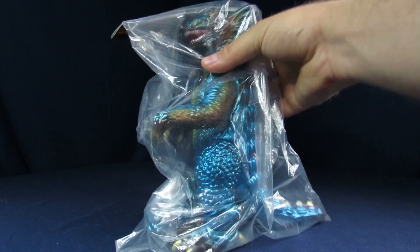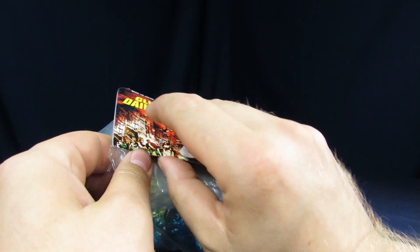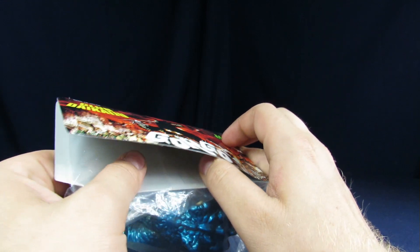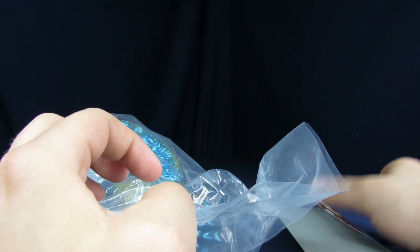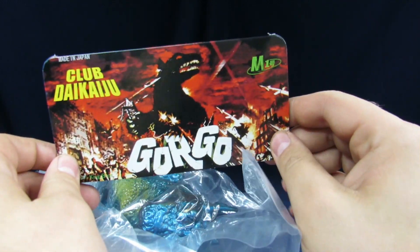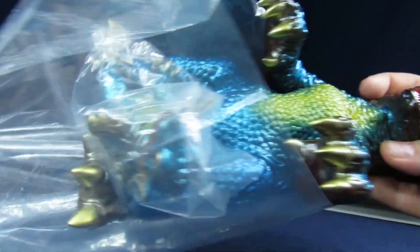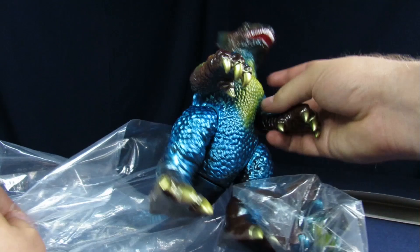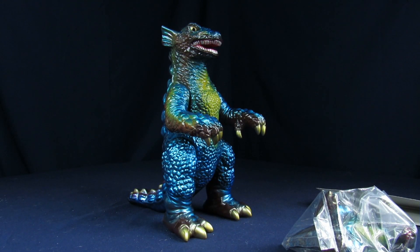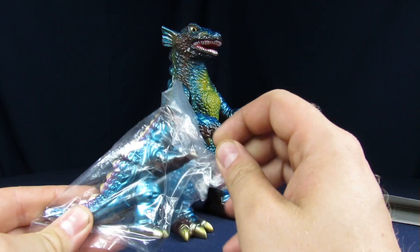We're just going to get into it. This is going to be the simplest destroy-in-the-package because we're going to keep the card and probably the bag too. We usually keep the cards set aside. Almost everything gets opened — I only have one M1 still sitting in the bag, and that's Nimikawa from Monster Zero. I have her still in the package and was thinking about doing a video on that one too.